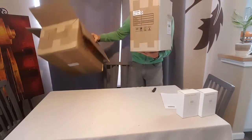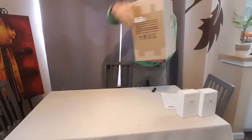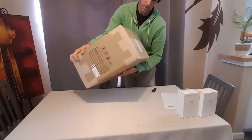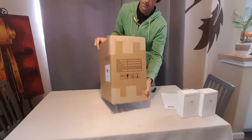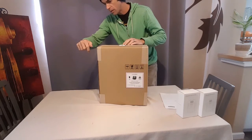Now, another box — box within a box — another void of damage sticker, but everything looks good though. Box within a box. I'll pop the knife open.